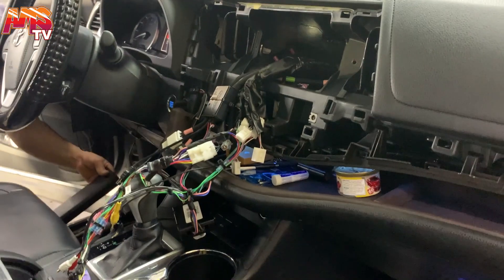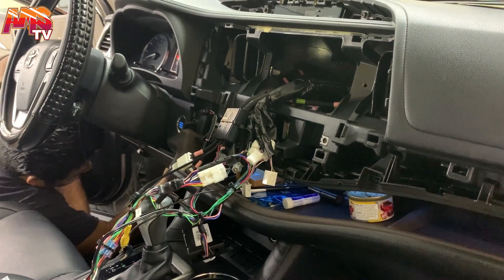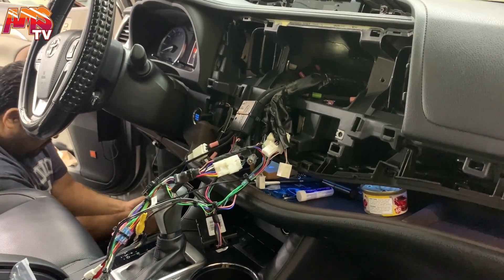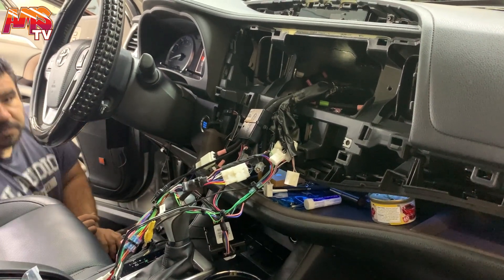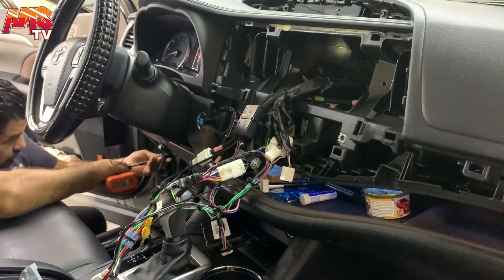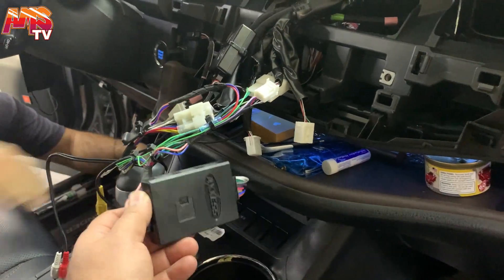Hey, what's going on YouTube? We have a 2019 Toyota Highlander with a JBL system, steering wheel controls, and a backup camera. We looked up the internet and couldn't find any parts for it, but we just got the job done and we want to reveal some secrets about this car — maybe we can help you guys with a future install. We got Richard over here, he got the job done, thank you Richard.